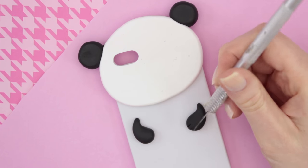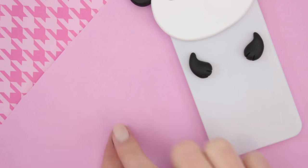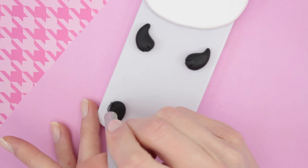You can also take an exacto knife to make some details for the paws. And here I'm taking some more black clay to make the feet — just make a little ball, flatten it out, and then use the exacto knife again to give it some details.